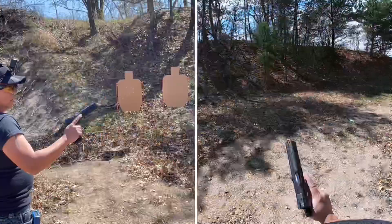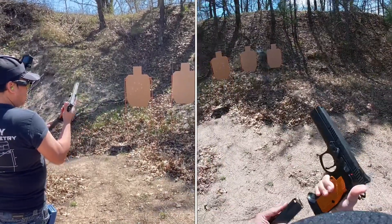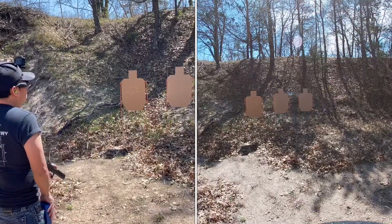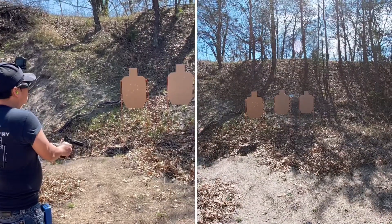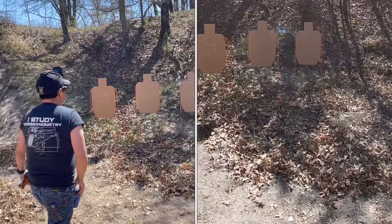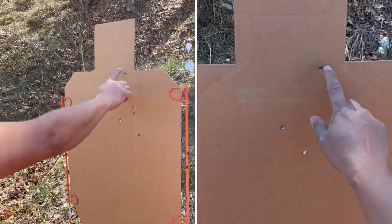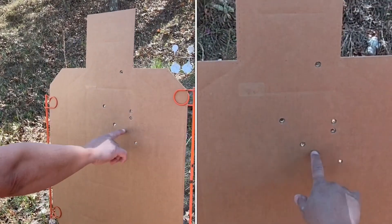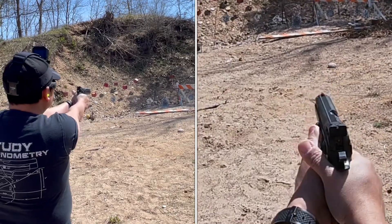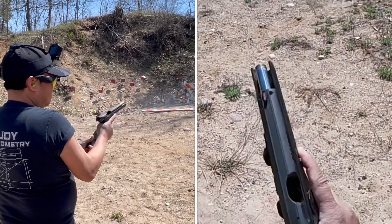Now we're going to be shooting this CZ TSO Orange — Tactical Sports Orange — and we're going to be doing the build drill. We pulled one high. We have four in the A Zone. Four shots.